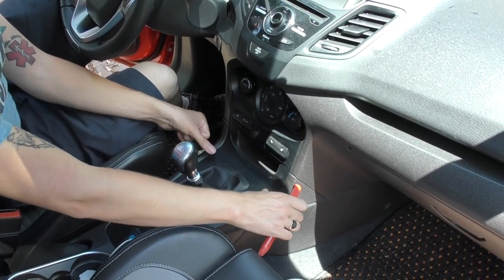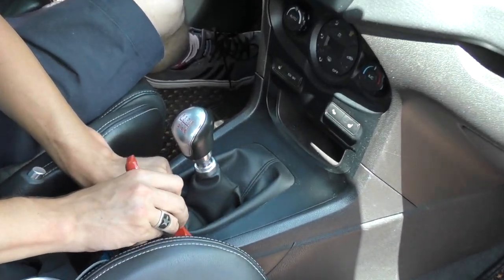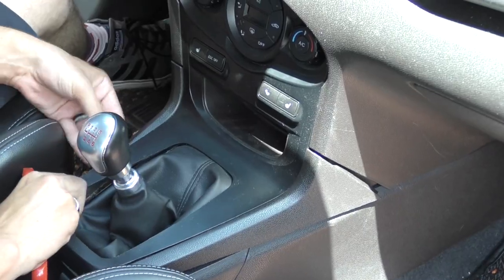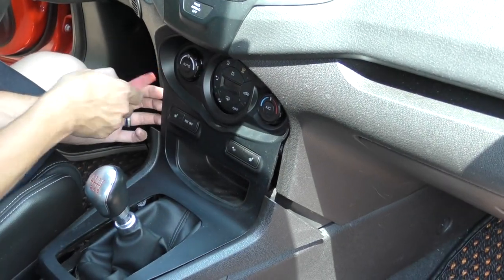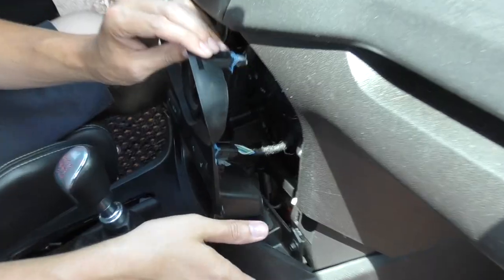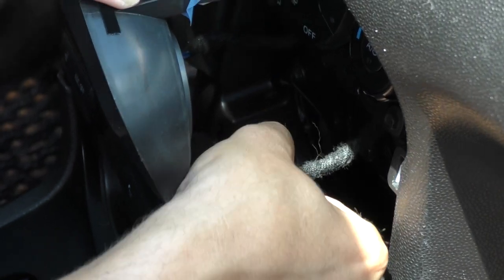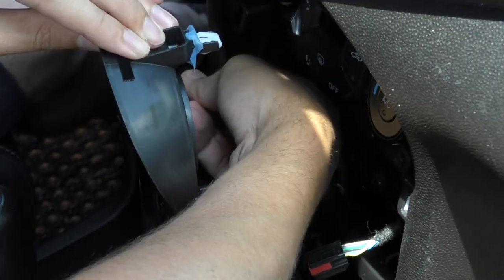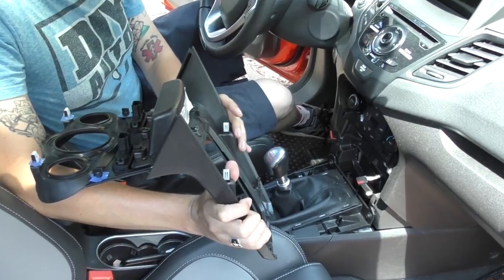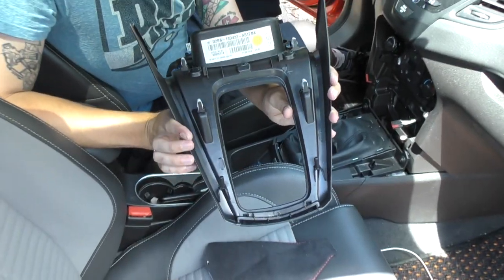There are four clips under the trim piece around the shift boot. Pry up on it using a screwdriver or a trim removal tool and it will eventually release. Now gently pry on the trim around the AC controls — with a little effort it will pop out. There are electrical connectors in the back for these switches. Squeeze the tab on the bottom and pull it out. Here's the back of the trim piece and you can see the clips on the bottom.